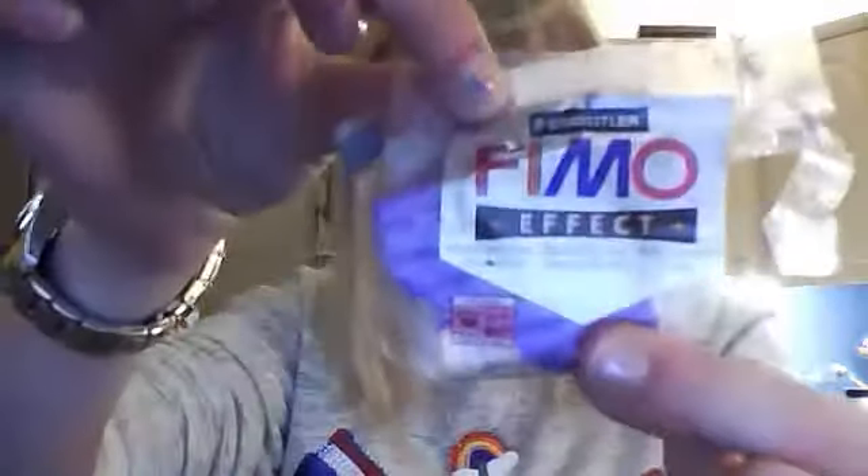Hey everyone, it's me. I'm going to be showing you how to do some polymer clay charms. Now you can use a various amount of different products. The first one that I'm quite intrigued by — a lot of people say that Sculpey isn't the best polymer clay to use, but I have just recently purchased the Primo and this seems to be pretty decent. It's nice and soft. I've also got the classic Primo, Primo effects, and Fimo and Sculpey.